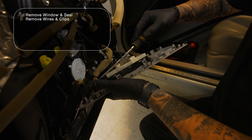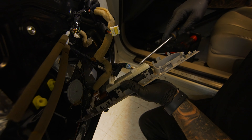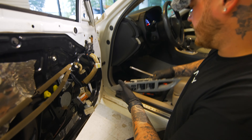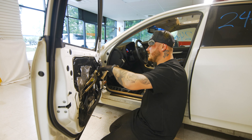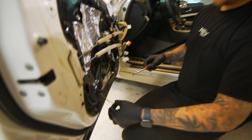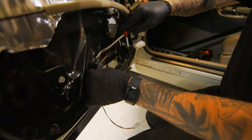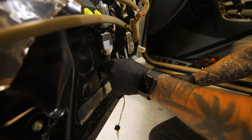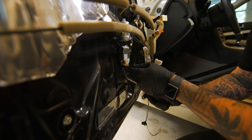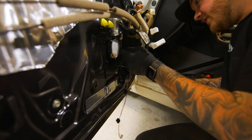Now that we got the window out, I'm going to remove the window switch again and begin taking off the inner hard door panel. On the back side of that will be your regulator, and you can also access your door handle, door lock actuator, and the front side of the window motor. Grab a clip remover and start from the front of the harness — just get your clip remover under there and pop it out. Make sure not to tug too hard on these wires because they're very thin and the likelihood of ripping the wire before the clip comes loose is pretty high.